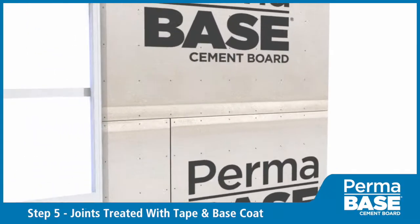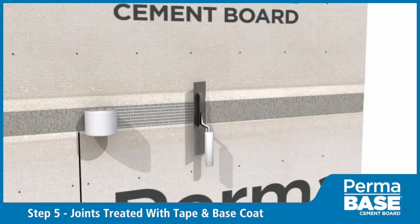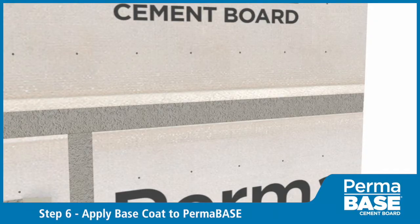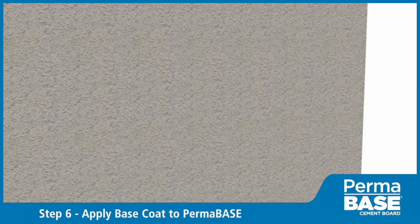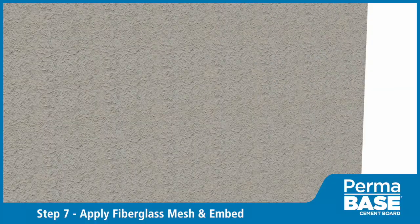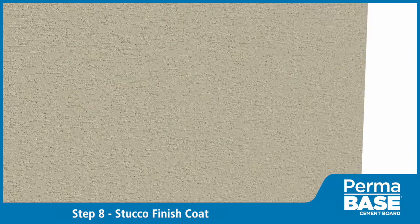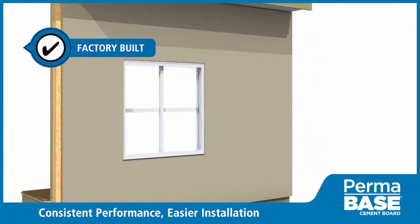Treat joints in Permabase with 4-inch wide alkali-resistant fiberglass mesh tape set in an approved stucco base coat. Apply stucco base coat to Permabase per manufacturer specifications. Apply fiberglass mesh over the entire wall surface and embed in another layer of stucco base coat. Apply stucco finish coat in accordance with manufacturer specifications.